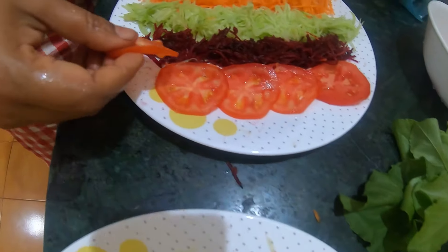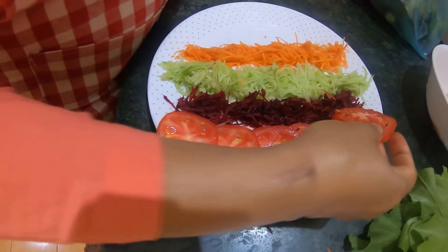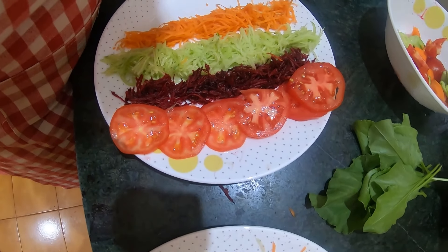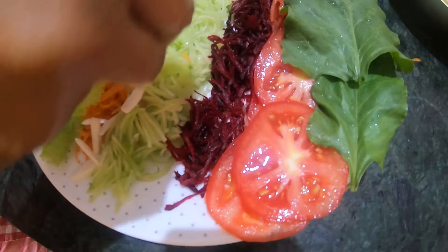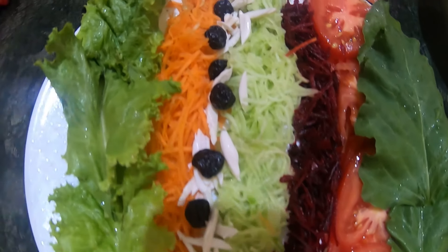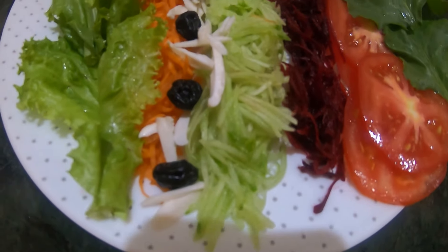Now serve on a salad plate with lettuce leaf and spinach leaf, and with 1 sliced tomato. Chop and sprinkle soaked almonds and berries. Now our salad is ready.